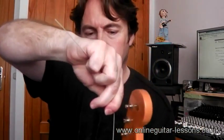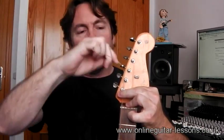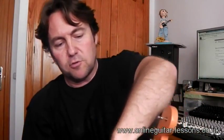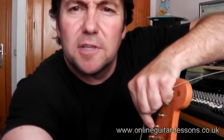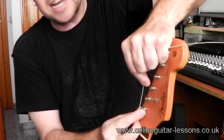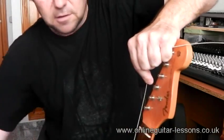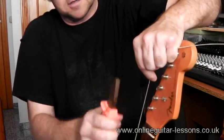If you look at the length of this string, it's virtually a foot longer than the tuning post. Imagine trying to wrap that around — it's going to take forever and it's going to really destabilize the tuning. So what you need to do — and this is the good tip — where the tuning post is, go to about an inch and a half after it and just cut the string.